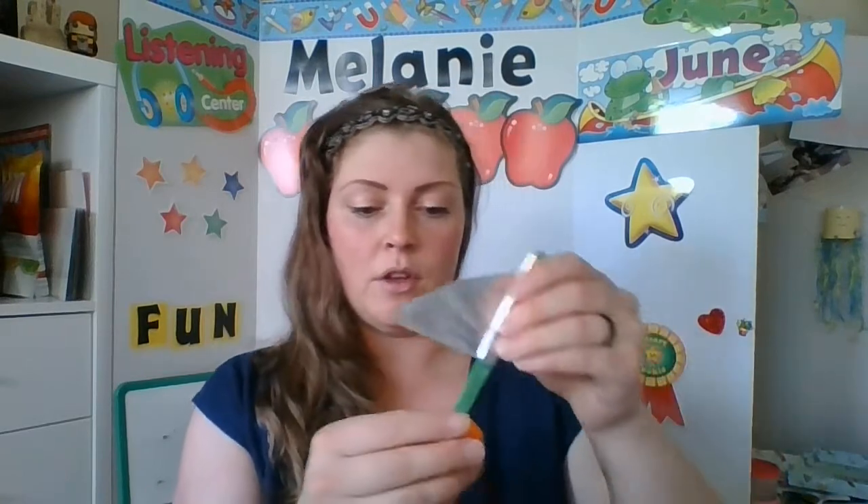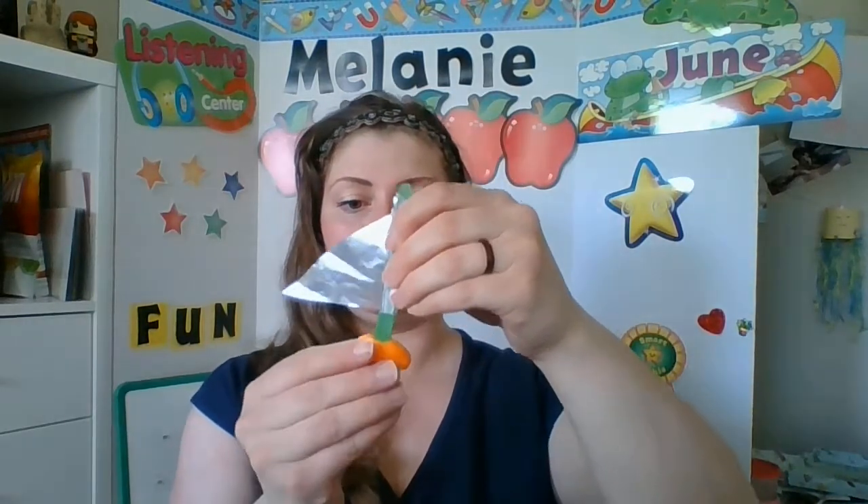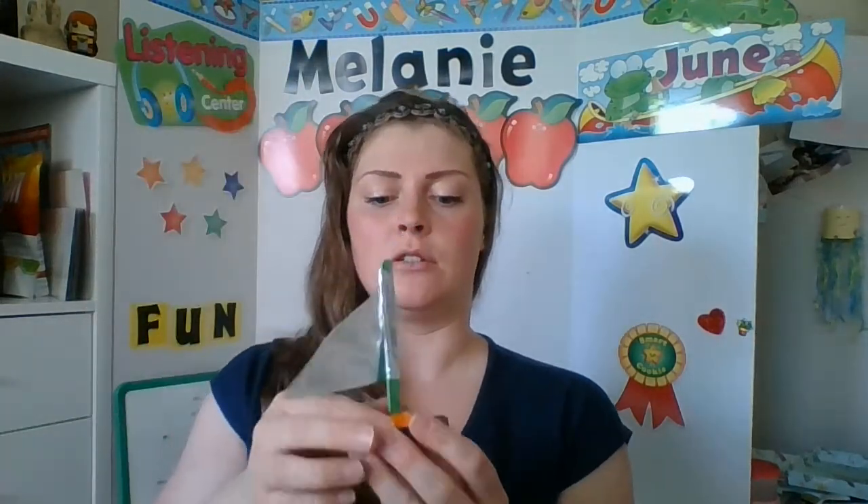I'm going to take that little blob of play-doh, stick my popsicle stick in there, hold it up, and then just kind of flatten it out inside the lid. Now test it out — is there too much play-doh? Is this going to even float? It seems kind of heavy, so maybe I need to use less.